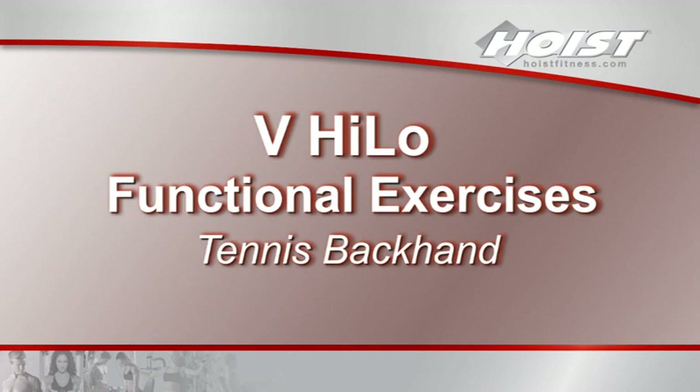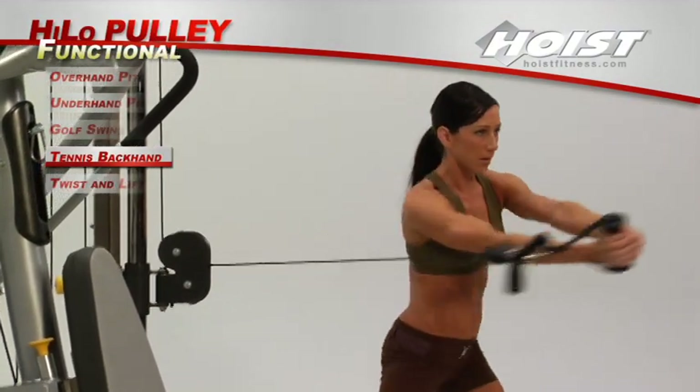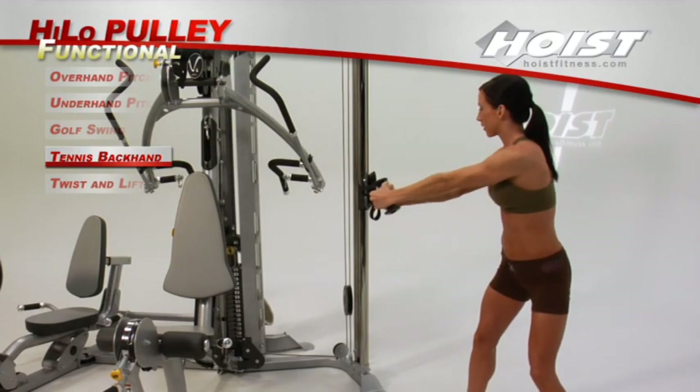Using a strap handle on a pulley at torso level, hold the handle as you would a tennis racket and practice your backhand or forehand movements.